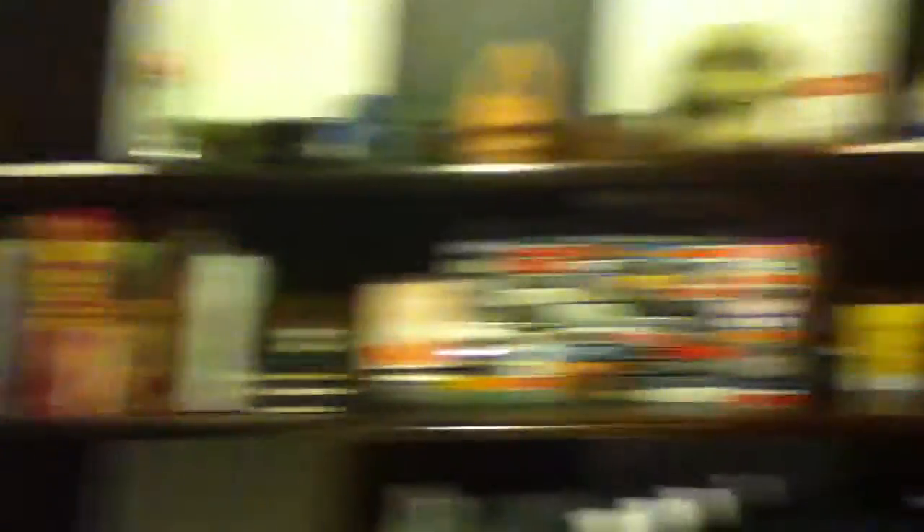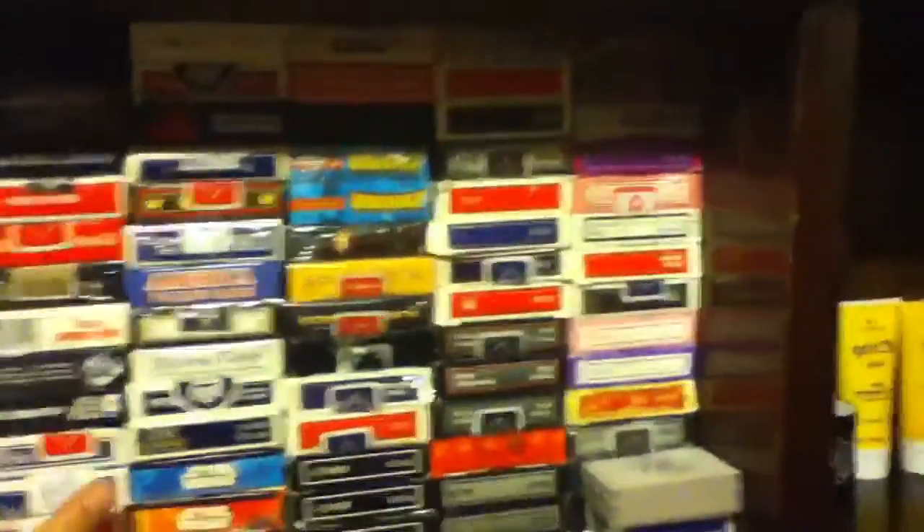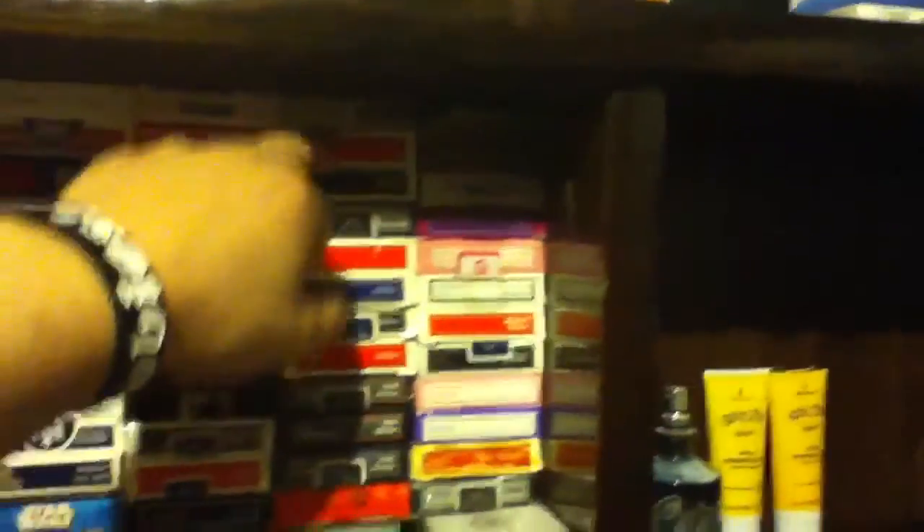Then my shelf — that's a pretty cool shelf. All seven Harry Potter books — don't judge me, I'm only on the fifth book, and I've had them for ten years. CDs. Magic stuff, because I used to be into magic — that's why I have all these cards right here. I have like 80 decks, and that's not even all of them. I have some Joker ones, Star Wars, Harley Davidson, Iron Man, Batman, Spider-Man, naked chick cards. That's a lot of cards.